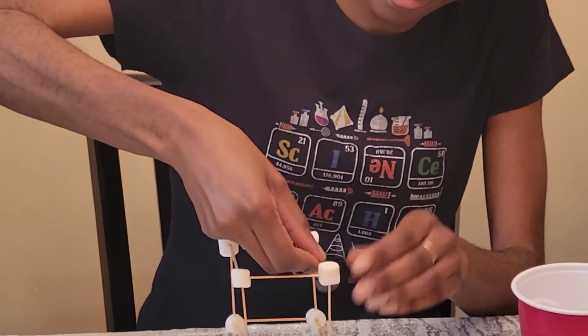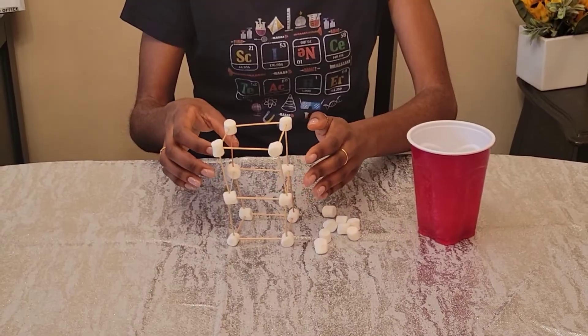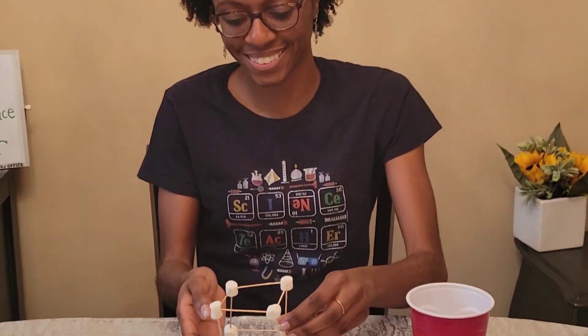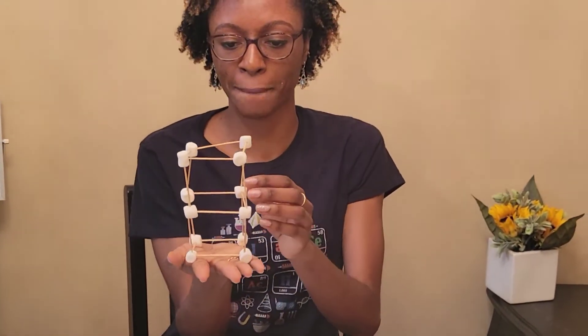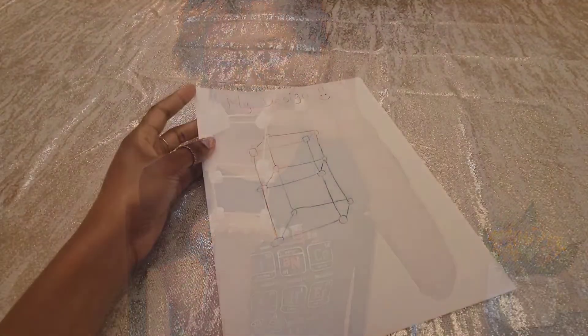I think my tower is complete. I noticed that my tower can stand on its own, and as I lift it up it seems a little bit wobbly, but for the most part sturdy. I wonder if there's a way for me to make my design better. I think it's time for a redesign — a redesign is your opportunity to make your structure better.